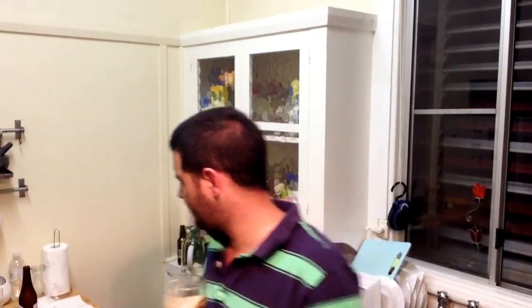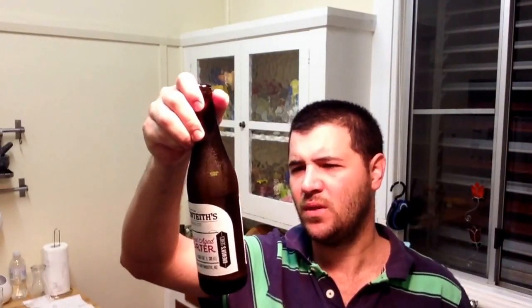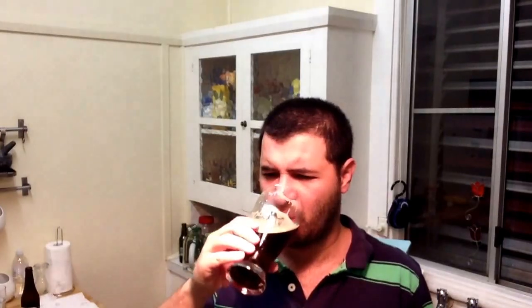It's definitely got an English ale yeast character — like James Squires — and I imagine they would use one. I'm not sure what hops they use; it doesn't say on the bottle, but it tastes a bit like Fuggles or East Kent Goldings. It says here it's aged in American oak, but I don't really taste any great vanilla notes. You hear about vanilla a lot with barrel-aged beers, especially from US reviewers, but I'm not drawing a lot of woodiness or vanilla out of this beer.